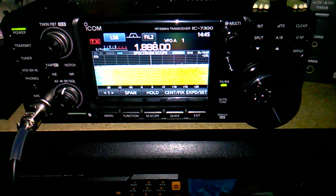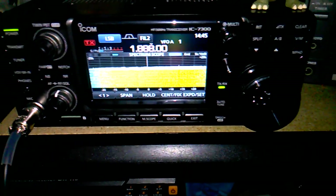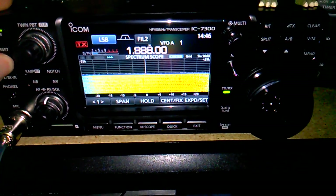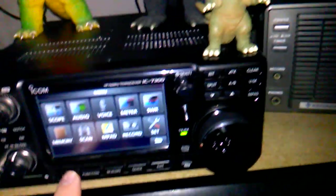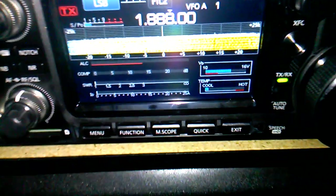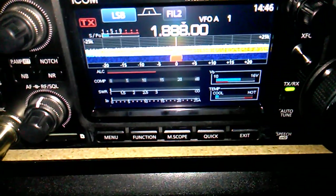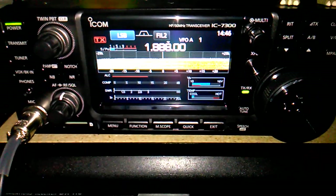It's 2:45 local time. Here's 160 meters — I seriously doubt this thing is going to tune up on 160. We'll just look at the noise level — that's just insane. So let's do a quick tune up. Yep, that's a big no — it does not want to tune up. Let's hit the meter and take a look at SWR. This is KD9LVR clear. As you can tell, the SWR is pretty much off the scale. So 160 is a no-go.